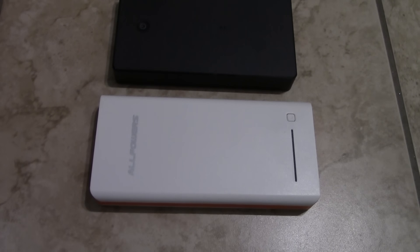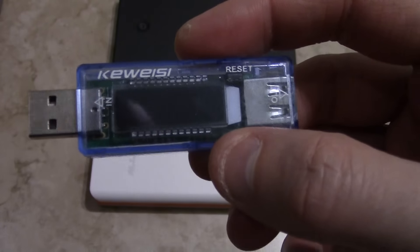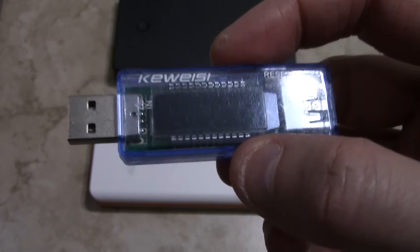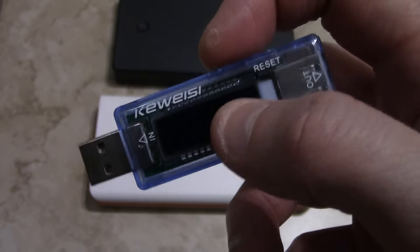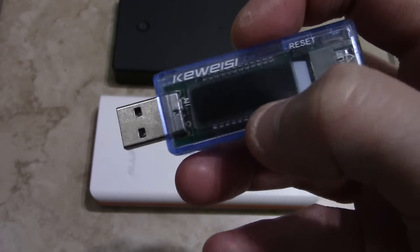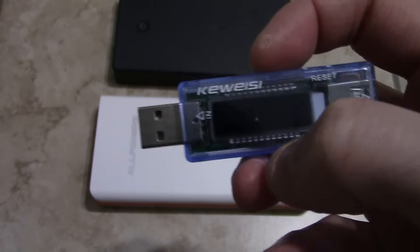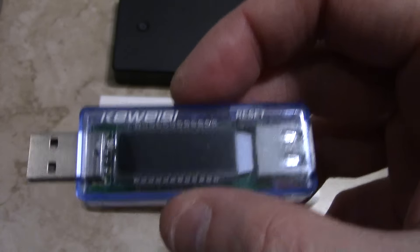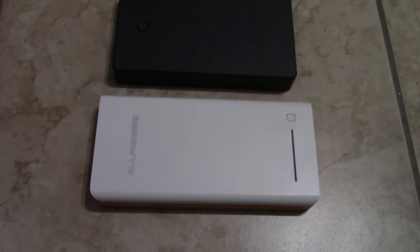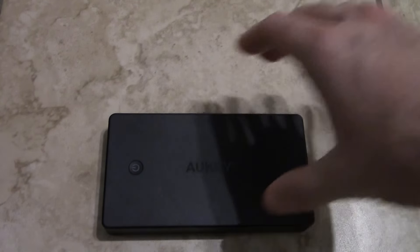I'm going to be using this USB charge meter when I'm recharging it. It's really practical — if I want to test how much capacity it's going to give me, the charge rate, the voltage, and the capacity that it's putting into something. So I'll be able to test the actual voltage and volume you can put in there for charging.